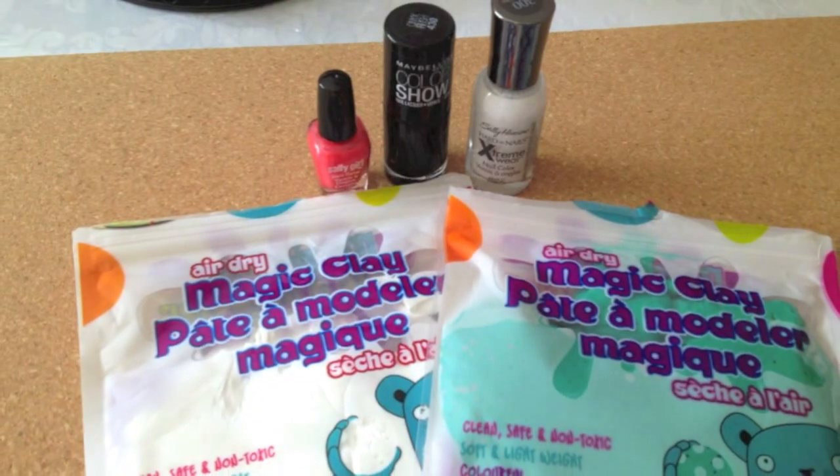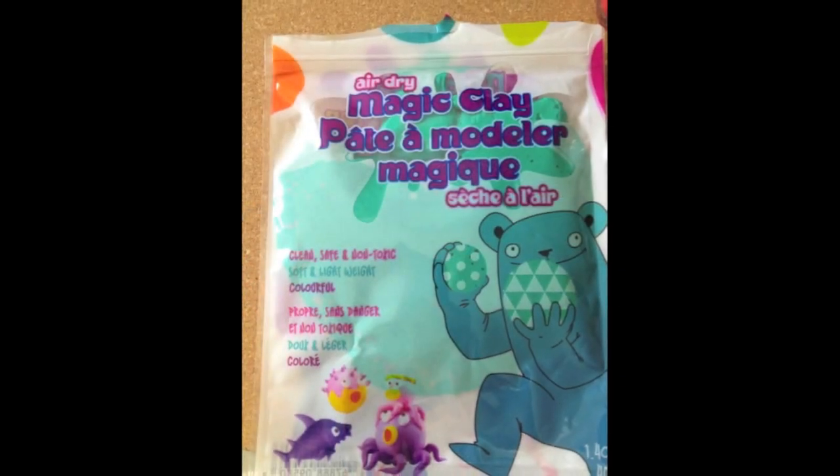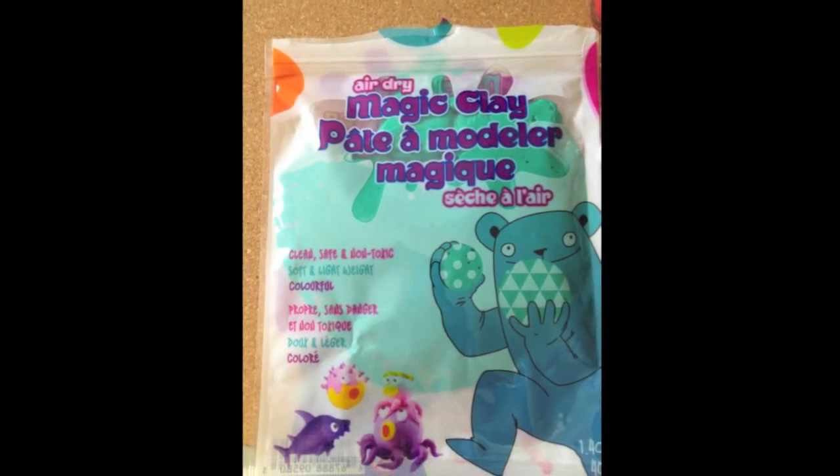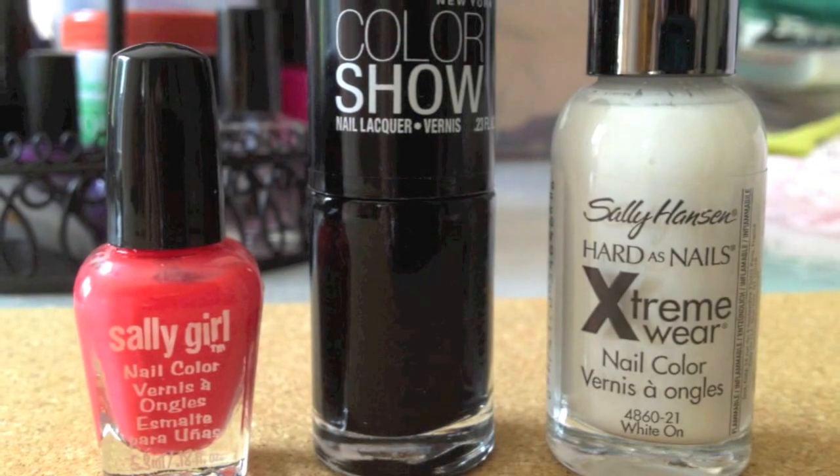You will need air dry clay in a color and white, and some nail polish. I got my air dry clay from the dollar store. I'm using nail polish to paint on the features, but you can use whatever you want like paint.